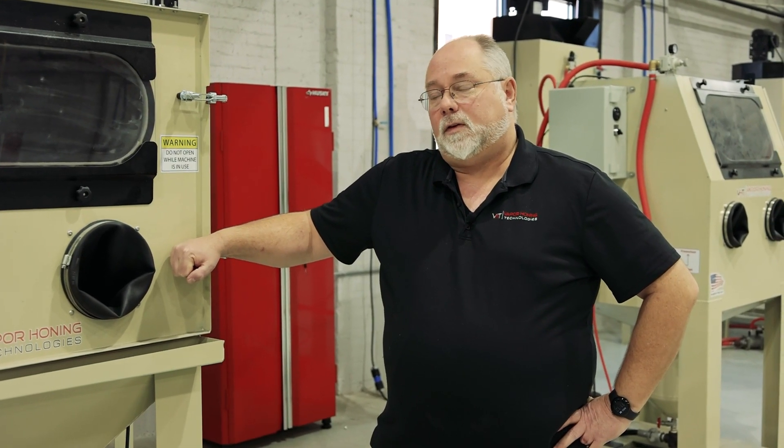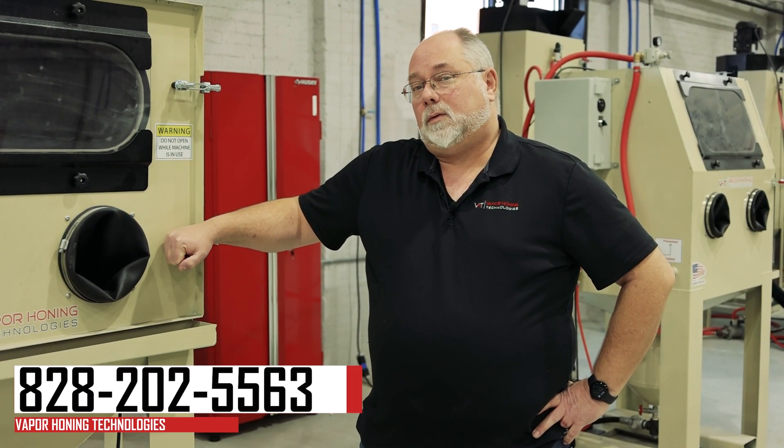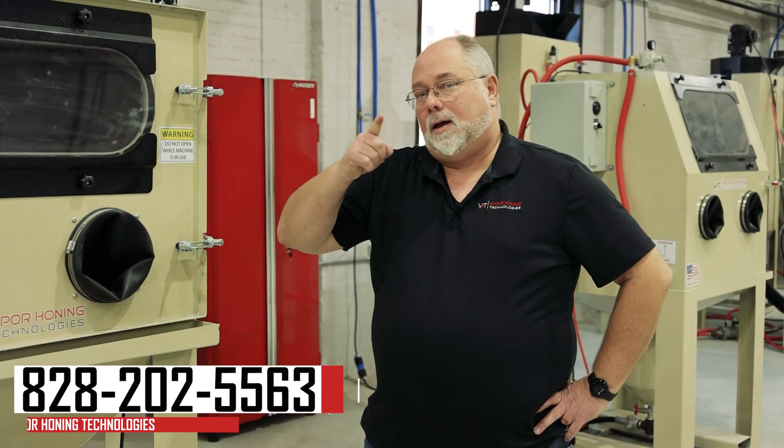If you have any questions or comments, feel free to give us a call at 828-202-5563. Thanks for watching.